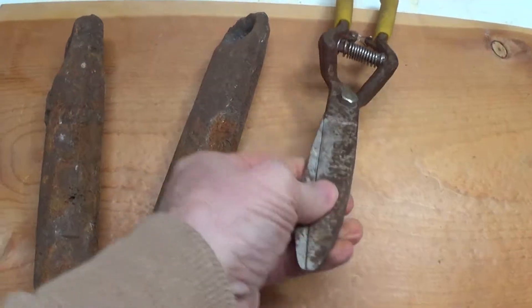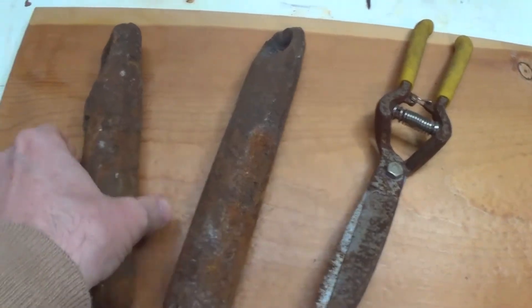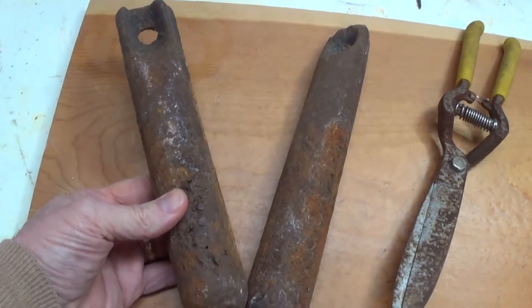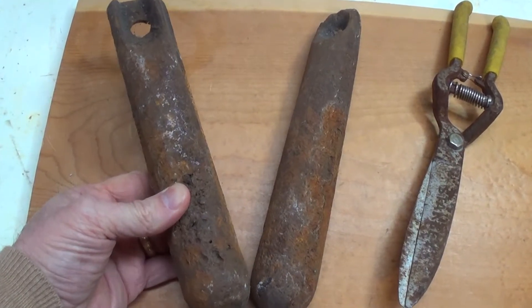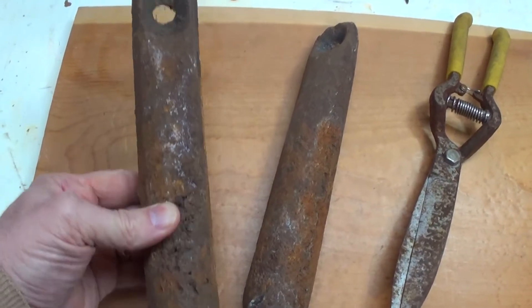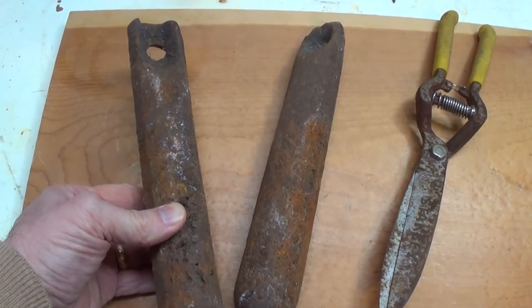Now, this is pretty simple — this is just some simple garden grass shears. These, you may or may not know, are actually weights to a double hung window. These things go inside kind of the frame and help a double hung wood window to open and shut.